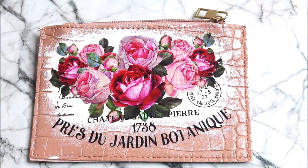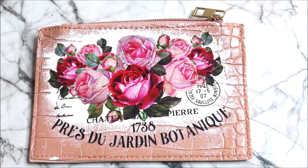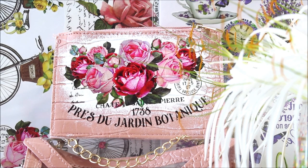Now finally, just let it dry for at least 24 hours before you start using this leather pouch. After 24 hours, the varnish has dried up completely and the leather pouch is absolutely ready for use.